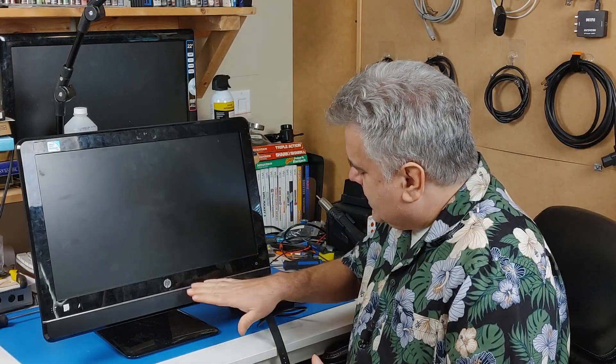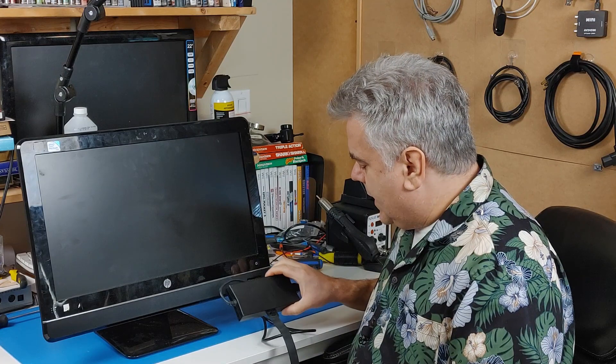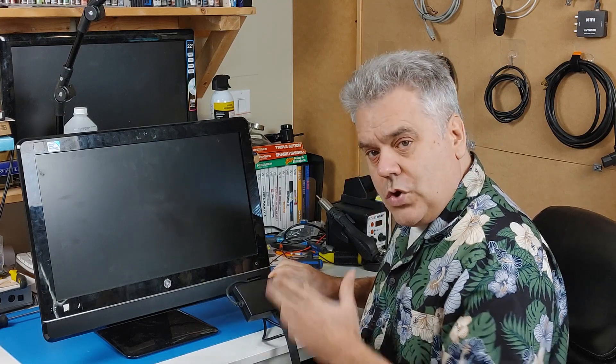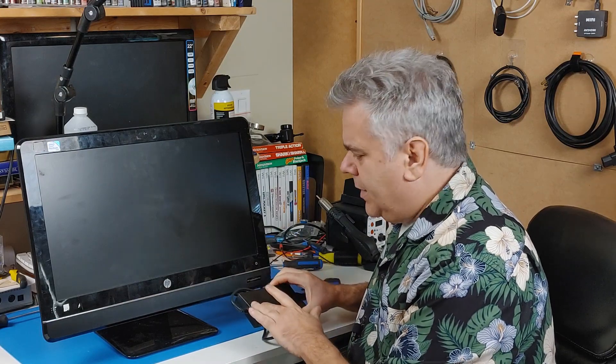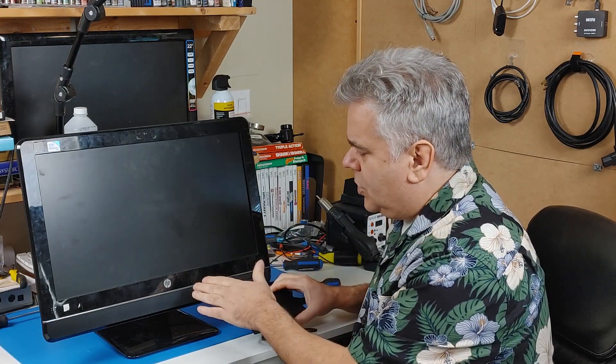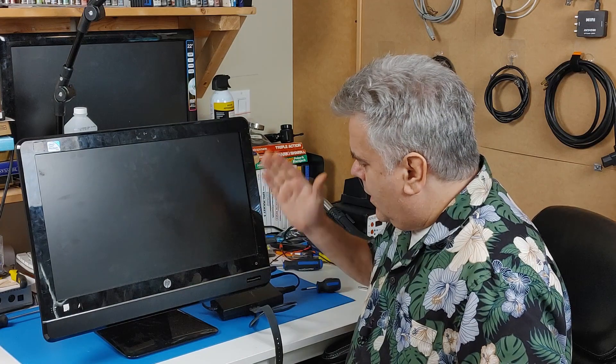So what we're going to do today is see if either of these work, and what kind of deal I got. The first one I'm going to look at is the HP Compaq 6000 Pro. Now it did not come with a power source. Fortunately, my Dell laptop power source does actually fit this — it's the right voltage. The amperage is a little bit higher than the original, but that shouldn't make a difference.